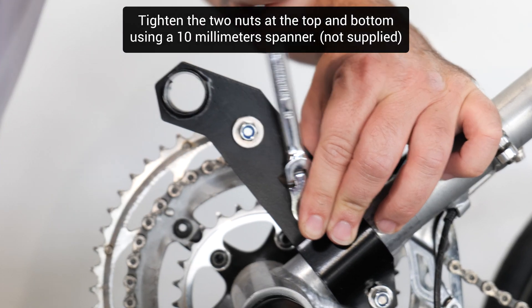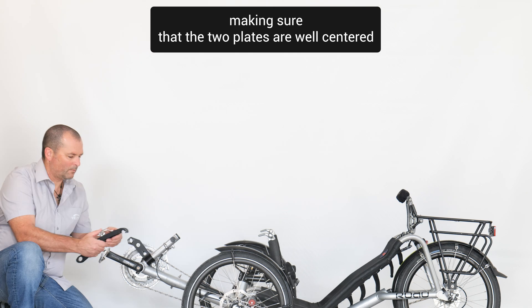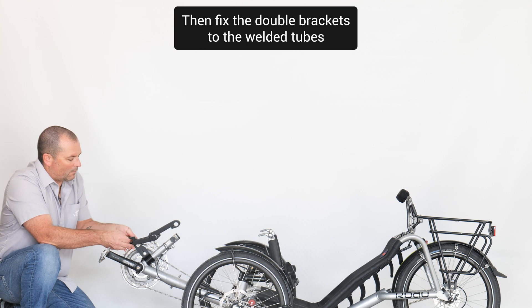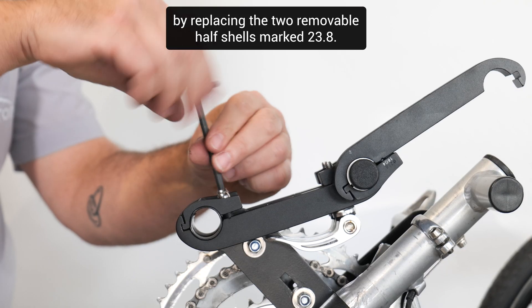Tighten the two nuts at the top and bottom using a 10 millimeter spanner, not supplied, making sure that the two plates are well centered and securely fastened. Then fix the double brackets to the welded tubes by replacing the two removable half shells marked 23.8.